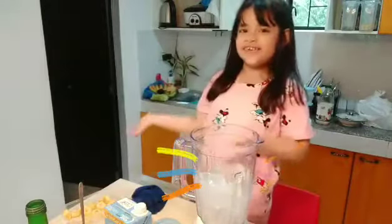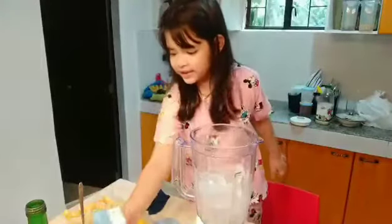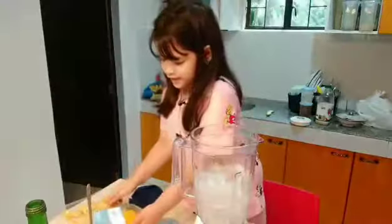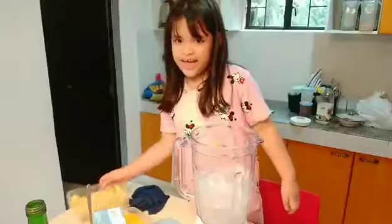And these are the ingredients. This is the milk. This is the sugar. This is the mango. This one is the banana.